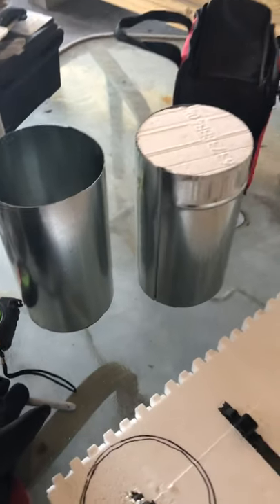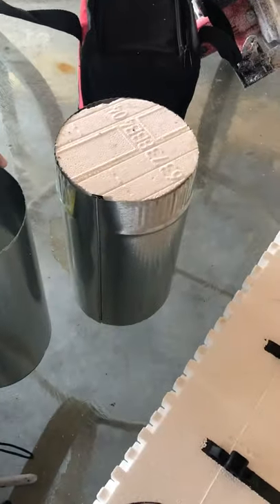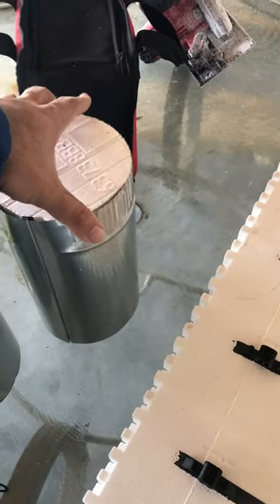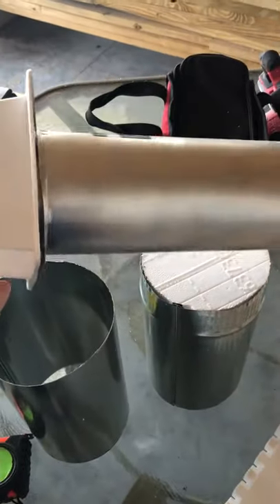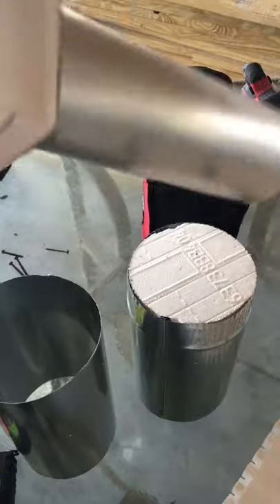It's Spencer with ownerbuilderhome.com, just showing you a quick tip for some ICF passing a dryer vent. This is the standard dryer vent pass-through for passing through a wall. You can get it at Home Depot for about 13 bucks.